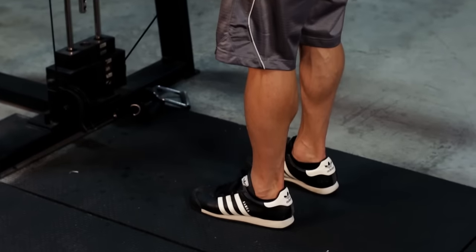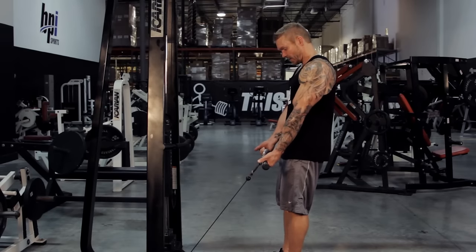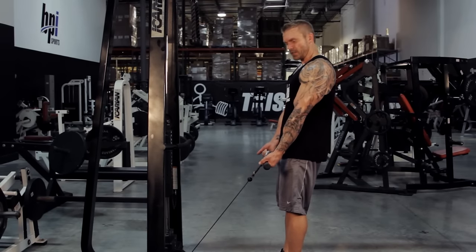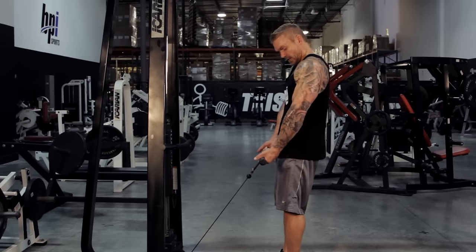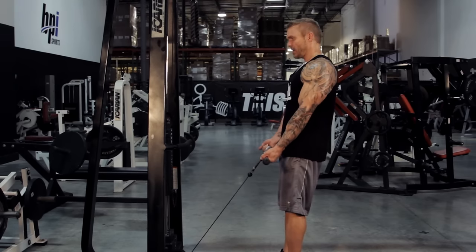What I like to do is feet slightly narrower than shoulder width. I'm going to stand back just to get some tension on the bar, leaning back slightly just for balance. If I lean forward, I'm going to fall forward. So leaning back just enough to maintain my balance, keeping my elbows at my sides — don't bring them forward, keep them right there.